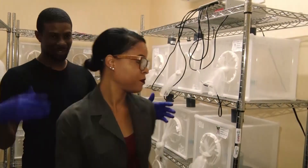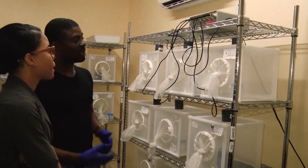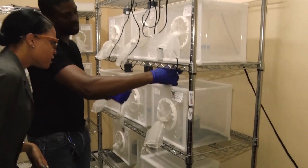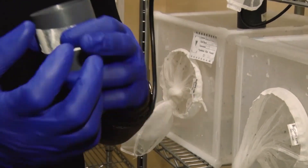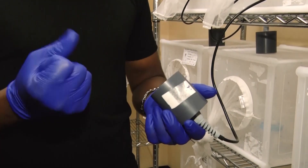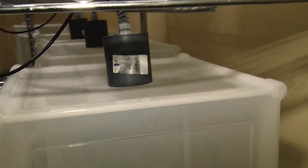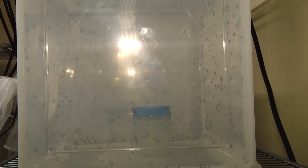Over on this side, we have a rack of Aedes albopictus, where you will see our hemotech machine being used. There is actual blood — not in the machine itself. We have a small metal round circuit that is filled with about two milliliters of blood and screwed down. This machine generates the heat required — we try to mimic the human temperature as much as possible, about 26 to 27 degrees. Then we place it on top and the mosquitoes come up and feed. This is the blood feeding method we use for all our species, using the hemotech machine.